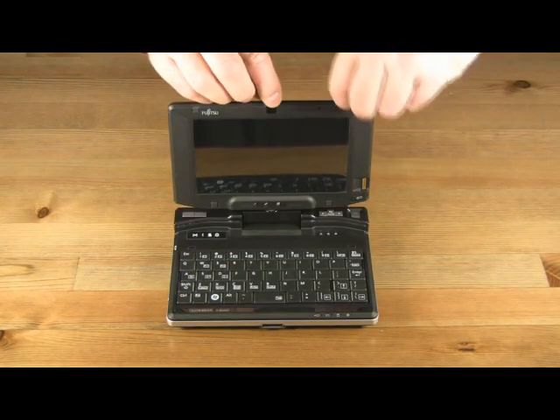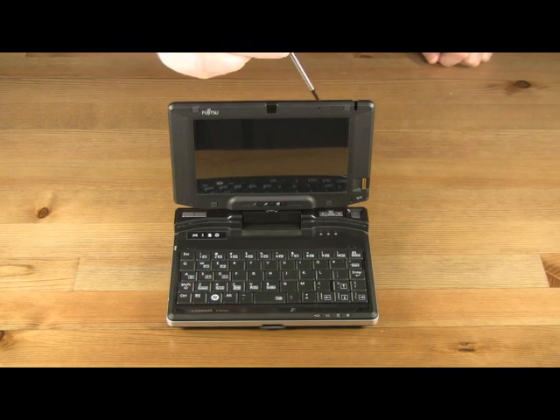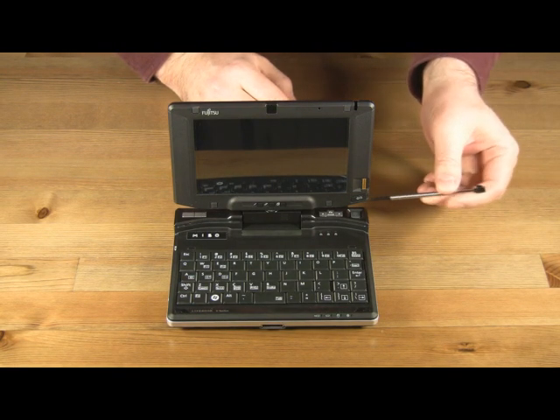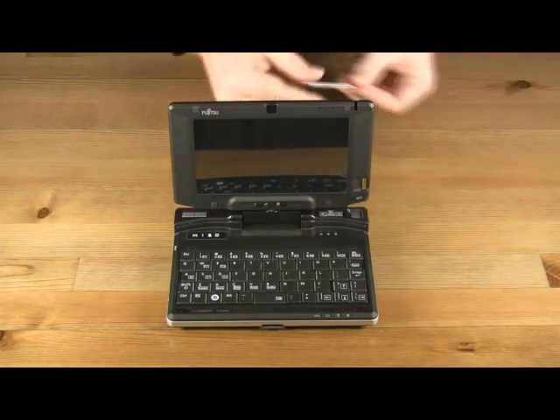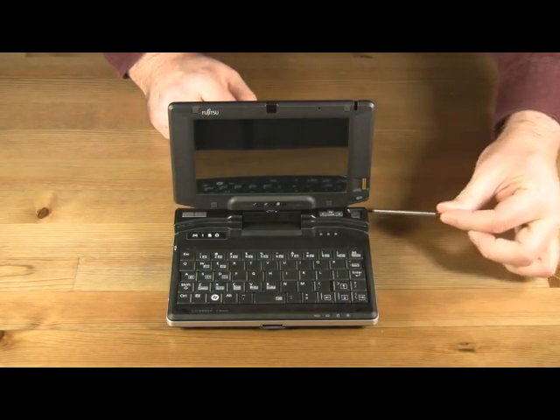Around the screen, we have a telescopic stylus for the touchscreen, a 0.3-megapixel webcam, a microphone, a fingerprint reader, a ctrl and delete button, the screen rotation button, and two user programmable buttons. At the base of the unit, we have the mouse buttons, a tiny speaker, three more programmable buttons, and the glide stick.